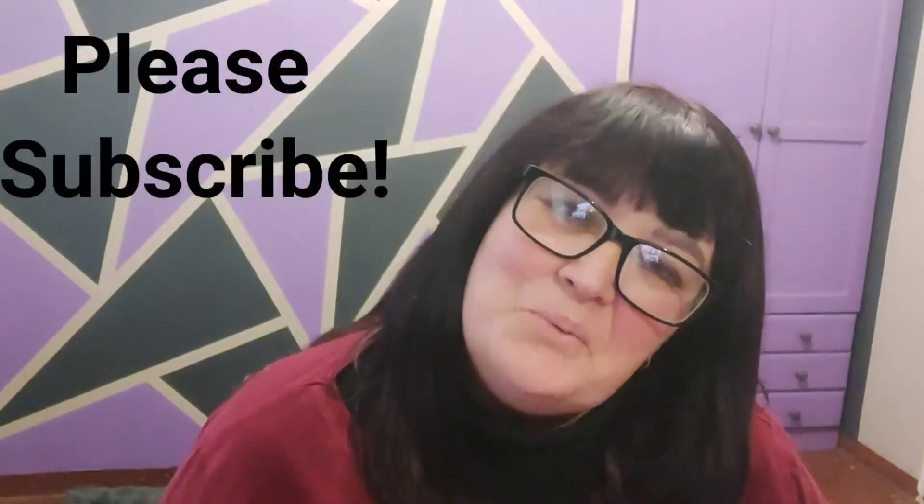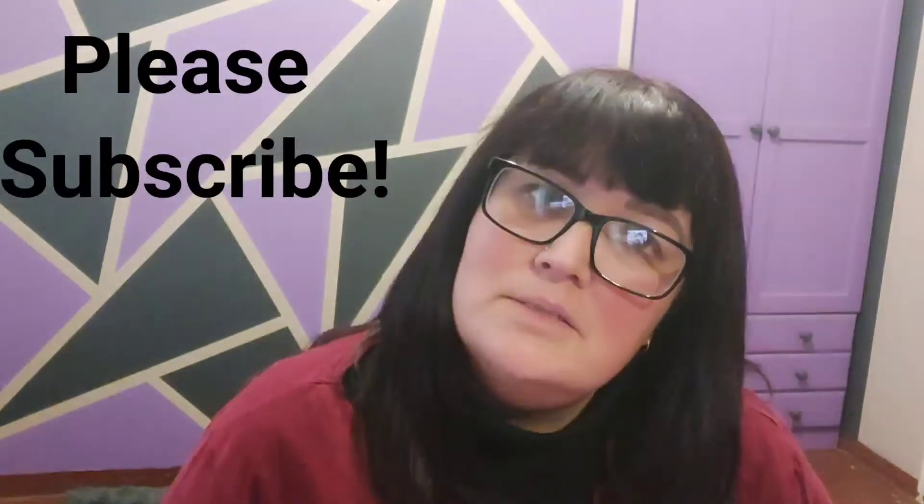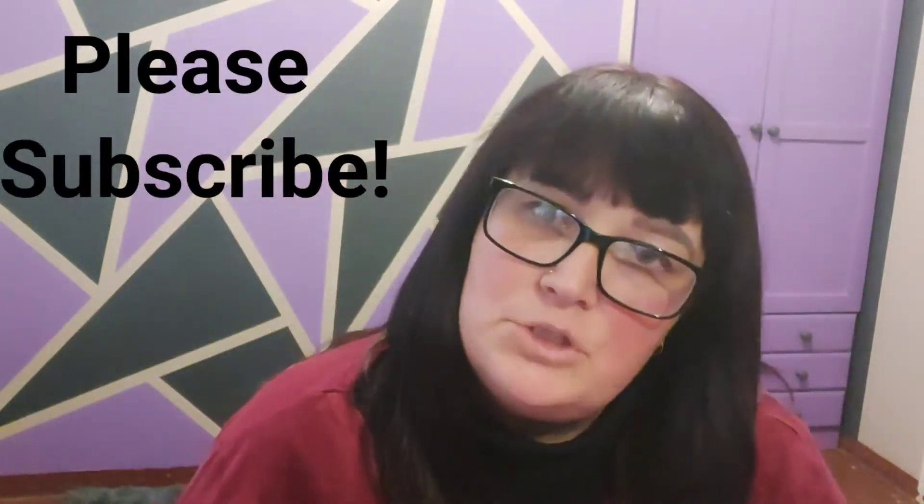Hi beauties, I hope you guys are all doing well — welcome back to my channel, Jules here. If you're new, please click the subscribe button and join the family. I basically do reviews on everything hair-related here in South Africa, so today I'm going to talk a little bit about my tape-in extensions.